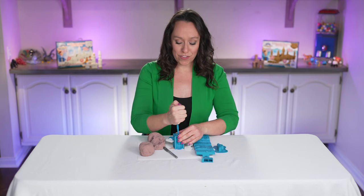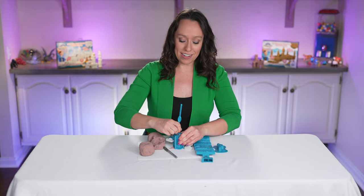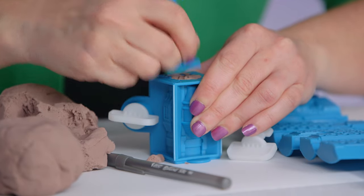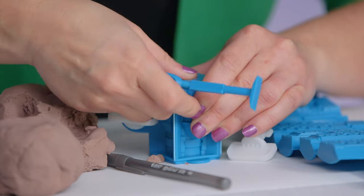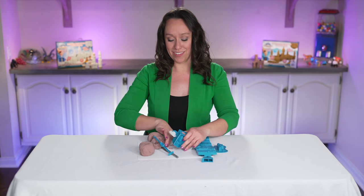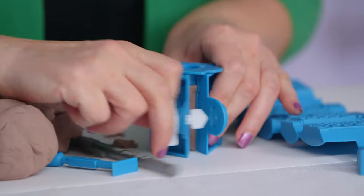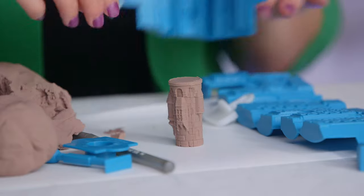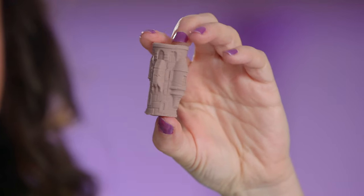And then once it's full, I'm going to use the design tool again to really make sure it's in there. And then I'm going to scrape off the excess at the top and then I'm ready to reveal. So all you have to do to open your mold is flip it back over, turn the key, pop off the top, and voila! I have a perfect little tower.